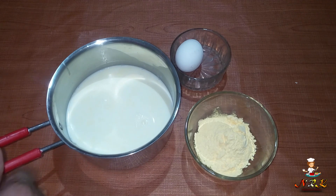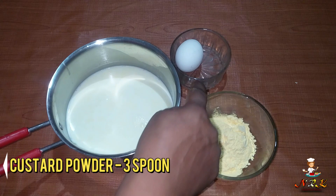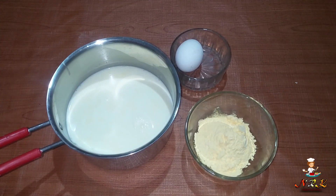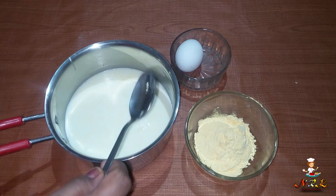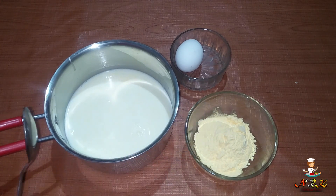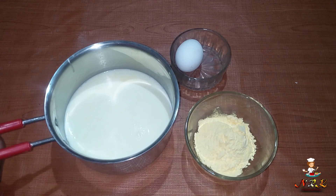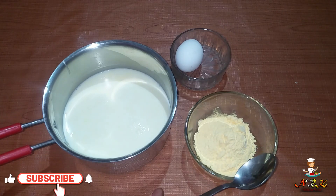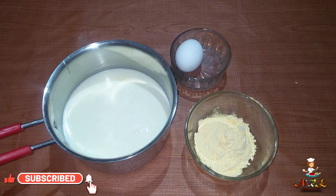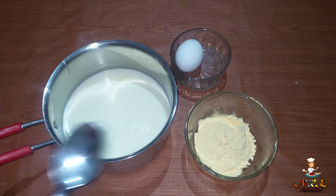I am going to add the ingredients. Now we will take the custard in a bowl and add the custard. I am going to add 4 spoons of custard and add 3 spoons of custard. These are the ingredients we have prepared.